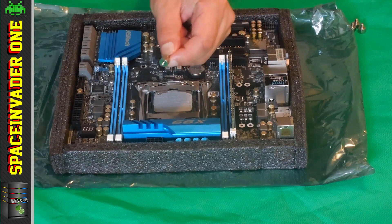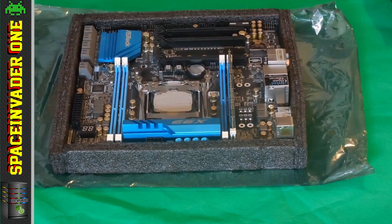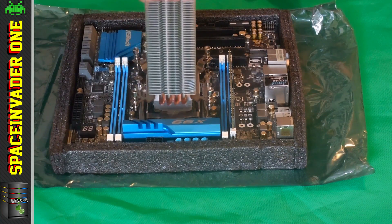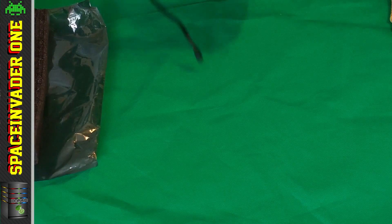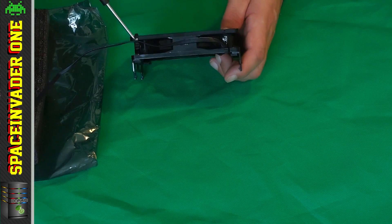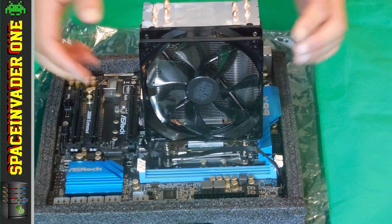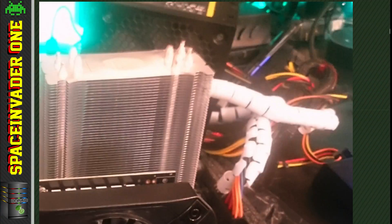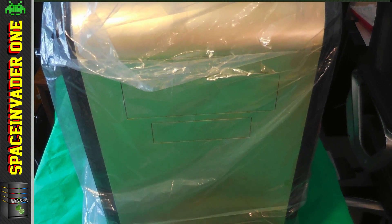Now I'm putting the standoffs on so I can attach the heatsink properly. When putting the heatsink on you can orient it either way — I'm putting it so airflow goes from the fan to the back of the case. Do up the screws in a crisscross fashion so you don't put too much strain in one place. I put a cable tie on the fan cable to keep it shorter, then plugged it into the motherboard. I tested it outside the case first — there's nothing worse than finishing a build and finding something doesn't work. Everything tested fine and I got the BIOS up, so now it's time to put it in the case.